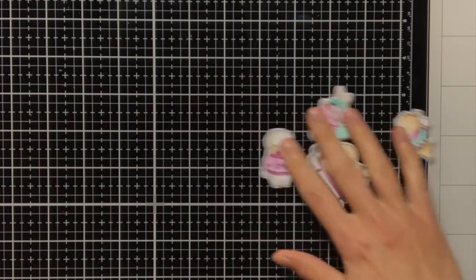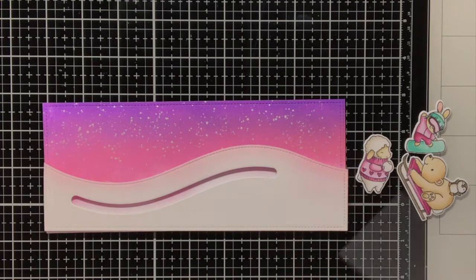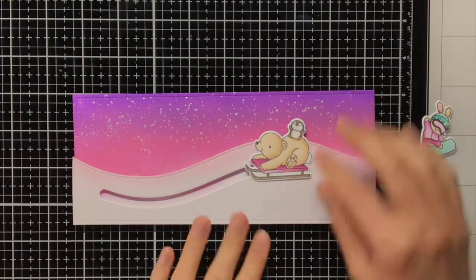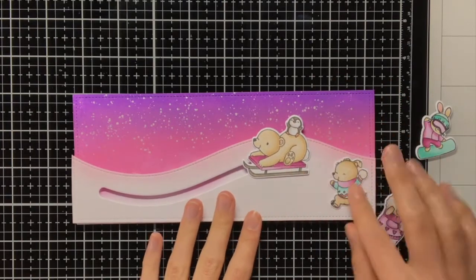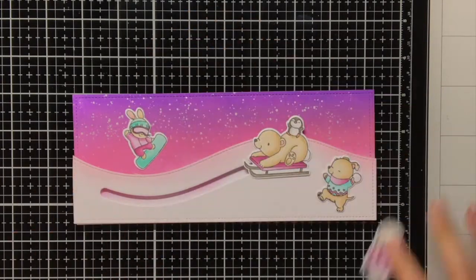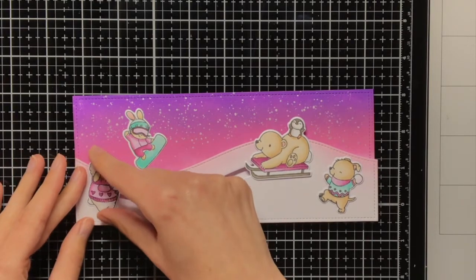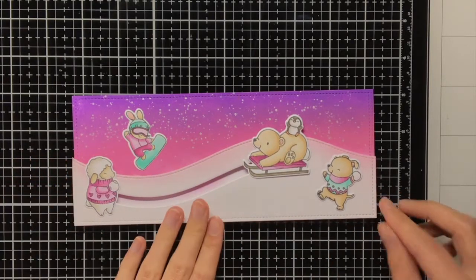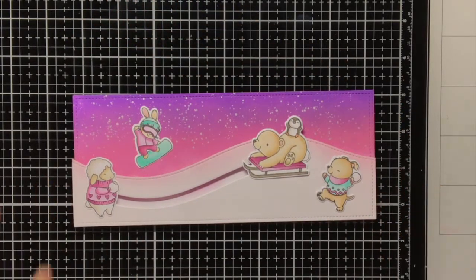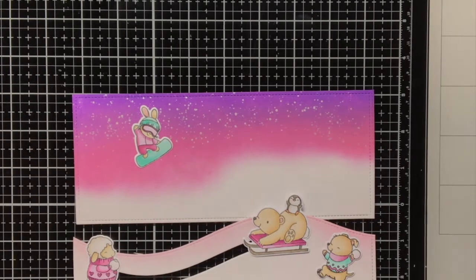Off camera I had also die cut the critters with the coordinating dies, and now I'm going to see where I want to place everything. As you can see I also did not stamp a sentiment yet, which maybe was not that very smart, because I decided I also want to have a sentiment on the snowbank and I had already put the foam tape at the back, which makes it quite difficult to get a good stamped image on that background. But in the end it turned out fine, as you will see later.